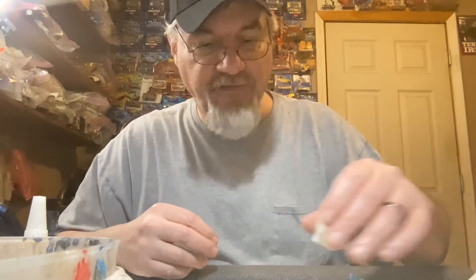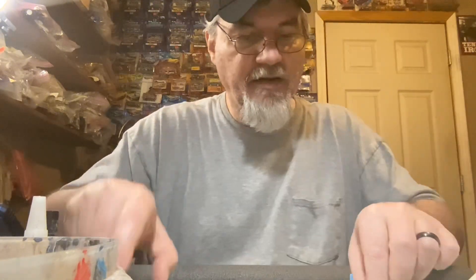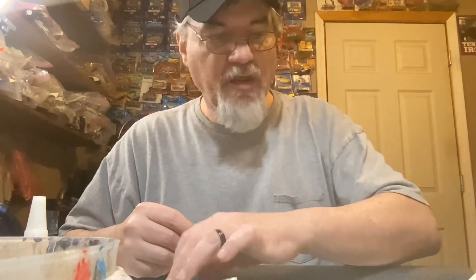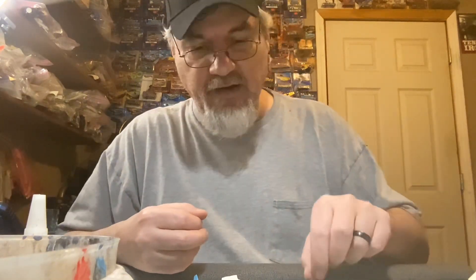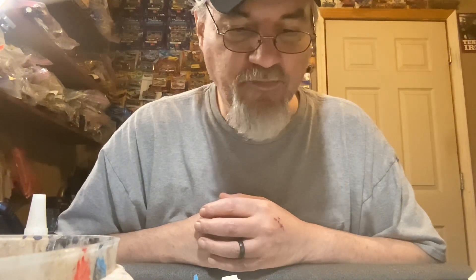Hey y'all, welcome back to the channel, it's your buddy T-Dog. I am in the shop today working on the '56 Ford. I've glued a couple of pieces together, the seats are together, the engine is started, and I painted the carburetors - we're just getting started. I thought I might share some of this with y'all. I'm going to be doing some painting of parts and things like that, and I'm inviting you along for the ride.